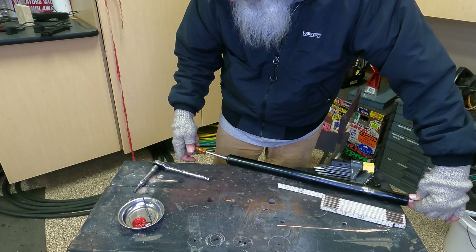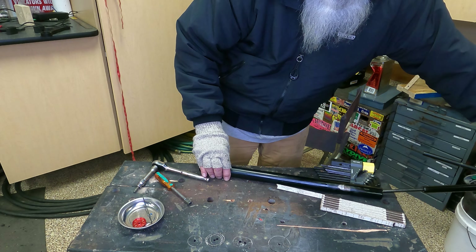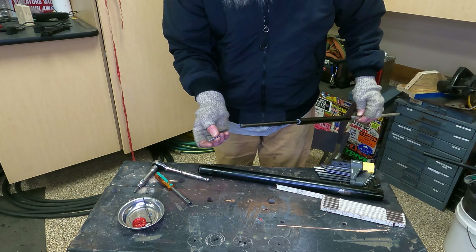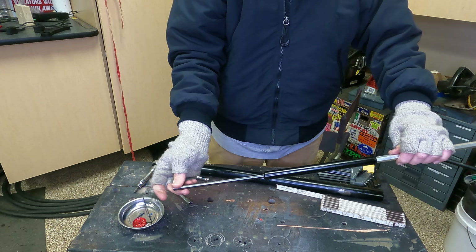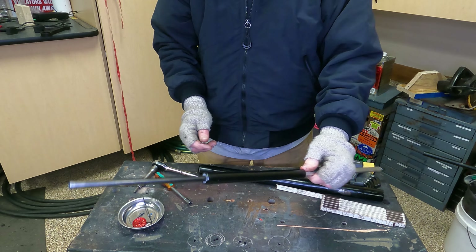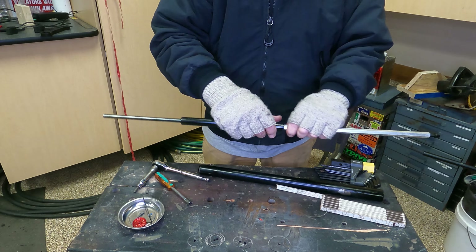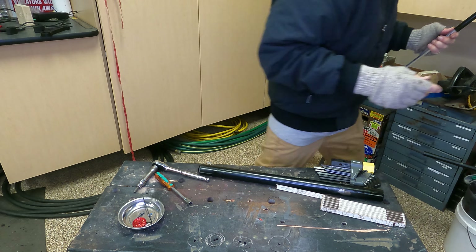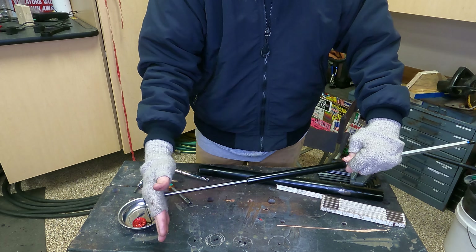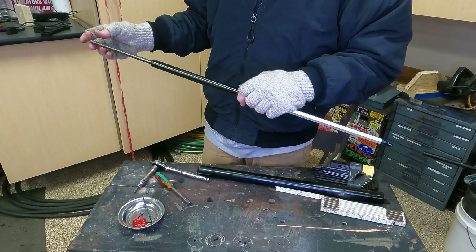Alright, let's get inside the fork more if we can. One little BB and a spring — spring's on both of them, but only one had a BB. Let's see if this will unscrew. I cannot tell if that is unscrewing. Let's see what this does. It feels like it's on too. Something came loose.